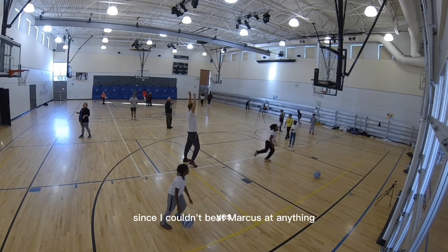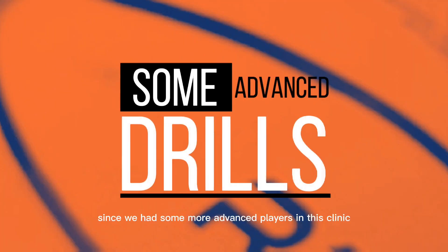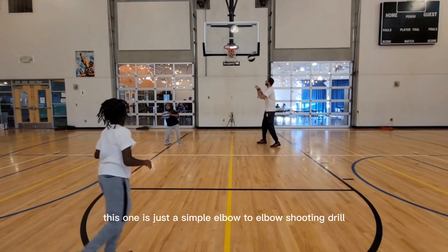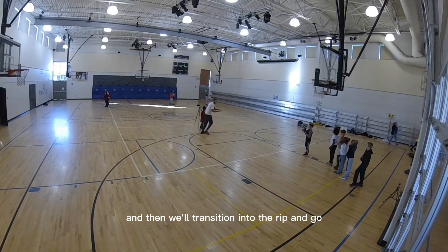Since I couldn't beat Marcus at anything, I had to send in some muscle and she was able to beat him for me. Since we had some more advanced players in this clinic, we were able to split some of them out and do more advanced drills. This one is a simple elbow-to-elbow shooting drill, and then we transition into the rip-and-go shooting drill.